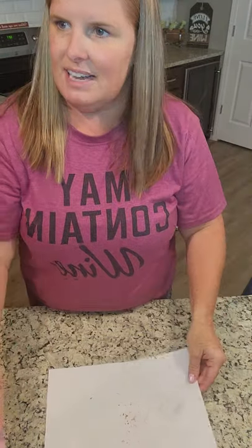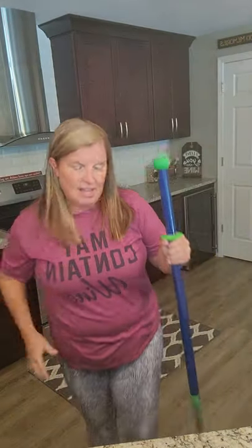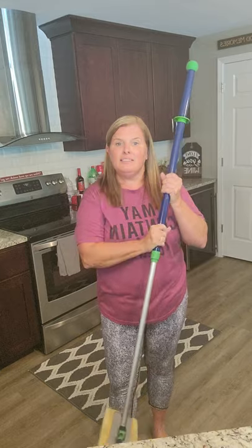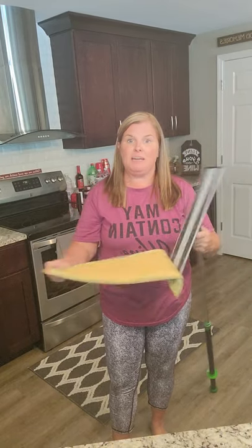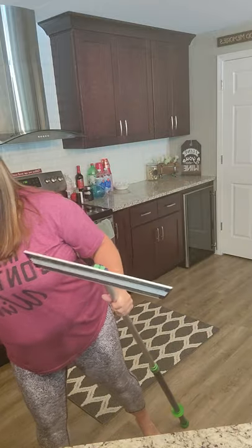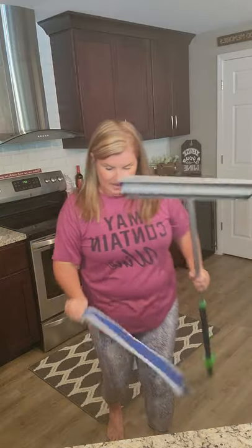After just a quick sweep through my kitchen, look at what I picked up — and it all just stuck to the pad. That's the dry pad. I hardly ever wash the dry pad; I just use the rubber brush to clean it. Think of the blue pad as an enviro cloth for your floor.